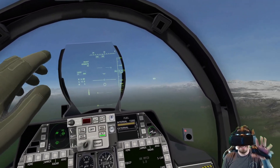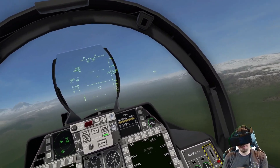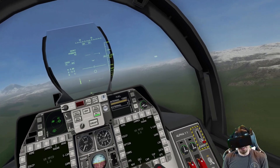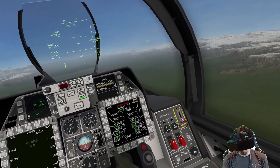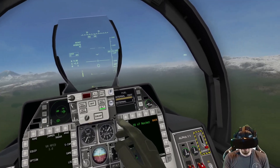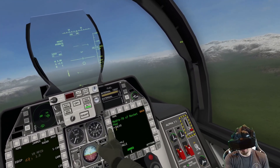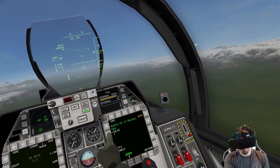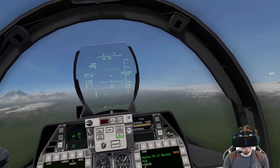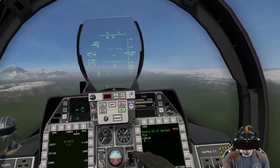You can put 42 rockets on the FA-26B, which is absolutely incredible — you have so much firepower. Now there are a couple things we can do. First, let's look at our equipment screen and talk about the hydras. You have this salvo option, which is the amount of rockets that will fire when we pull the trigger — so we have one, two, three, four, five, six. You can fire up to six rockets at once with one trigger pull.